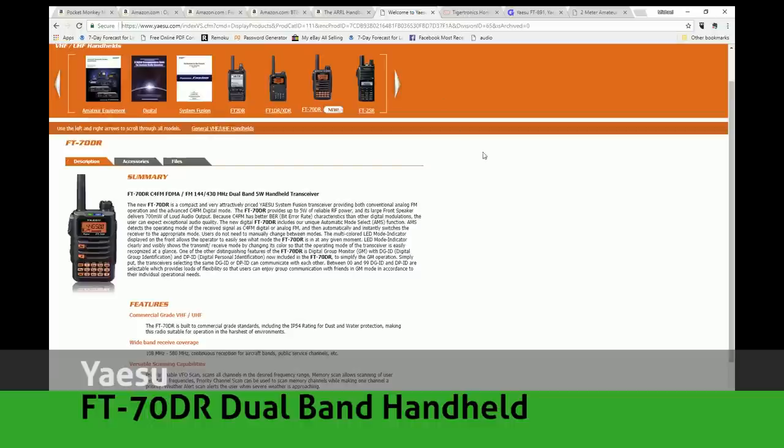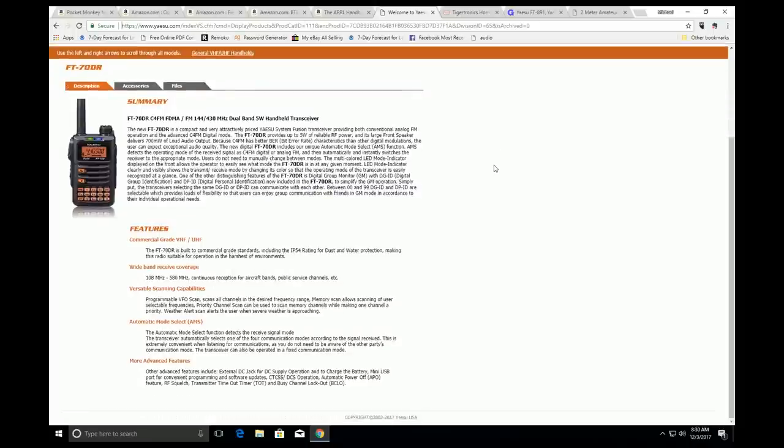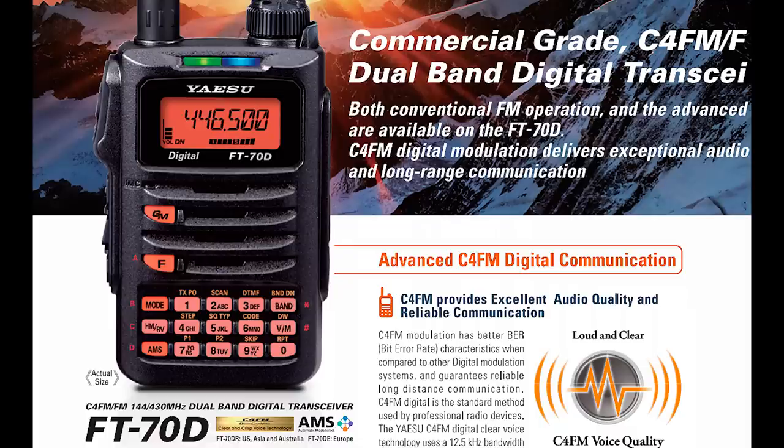Let's get on the air with some digital radio. Did you know that Yaesu System Fusion is one of the fastest growing digital VHF/UHF modes around? Yaesu has offered some really great incentives to clubs to invest in their System Fusion repeaters, so you're more than likely to find a Fusion repeater within range in just about any community. The Yaesu FT-70R is a digital update to the long-running and extremely durable FT-60R dual-band handheld radio. Like its older brother, the FT-70R does analog FM on VHF and UHF, but also C4FM System Fusion digital modulation. With a retail price of about $199, it's also quite affordable.